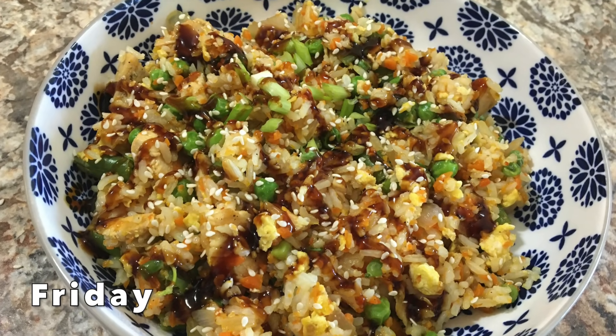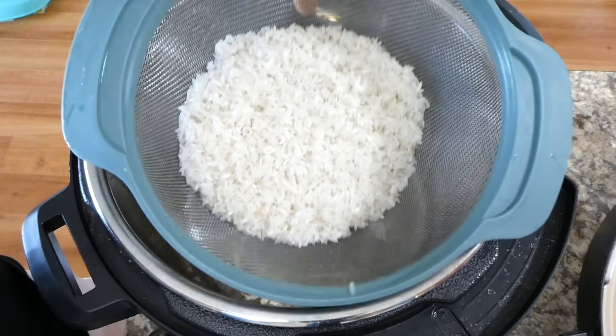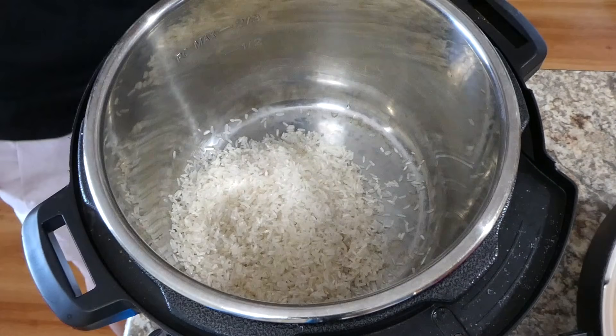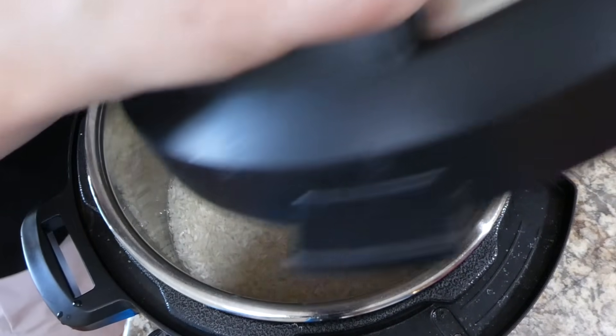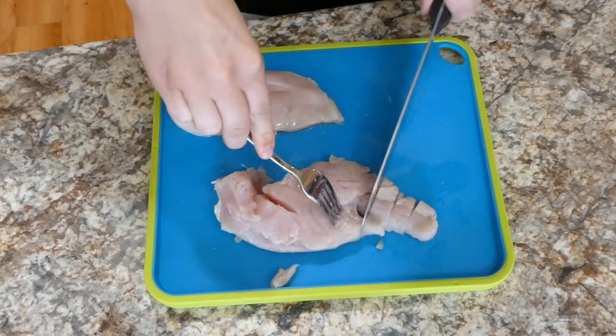For this night's dinner we made some chicken fried rice, and this recipe is so yummy. To begin you're going to want to cook up one cup of uncooked white rice — it's going to be about three cups once it is cooked — but you want this to be chilled by the time you go to make it for dinner, so I made this a few hours beforehand in my instant pot.